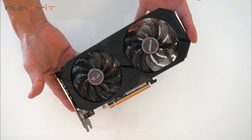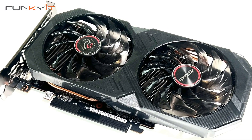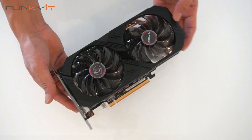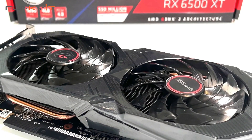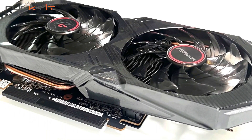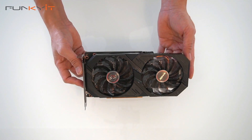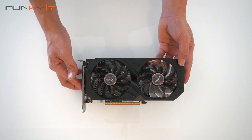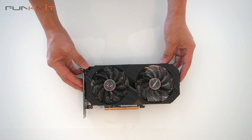We're going to be mounting this onto our test rig, which uses the ASRock Z690 ITX motherboard along with DDR5 RAM and the Intel Core i9-12900KF processor. I'm not expecting huge performance from this graphics card — it's really aimed at the budget gamer, so we'll see.